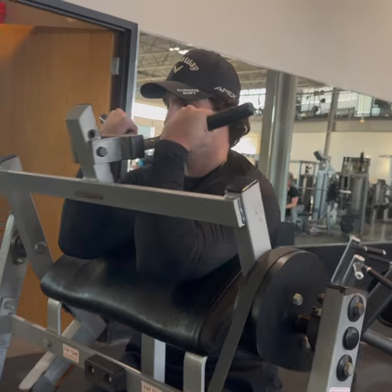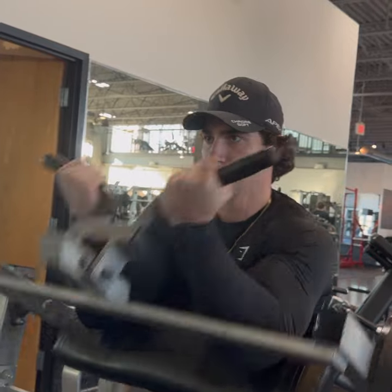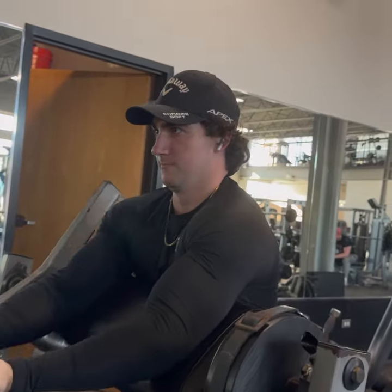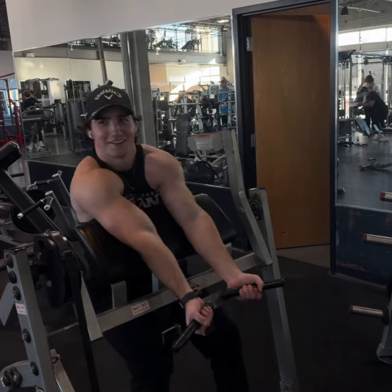Next we're going to hop into a plate loaded machine curl. These are really the staple of my arm workout. I like putting a lot of volume into these — I'll do four sets to failure. I've noticed a lot of growth in my arms since I started hitting these, and it's giving that wider, thicker bicep look.